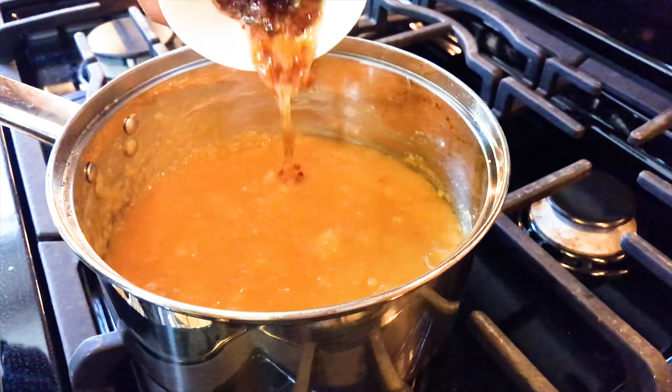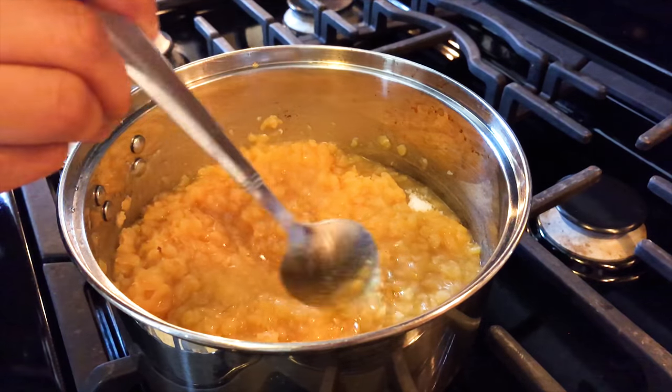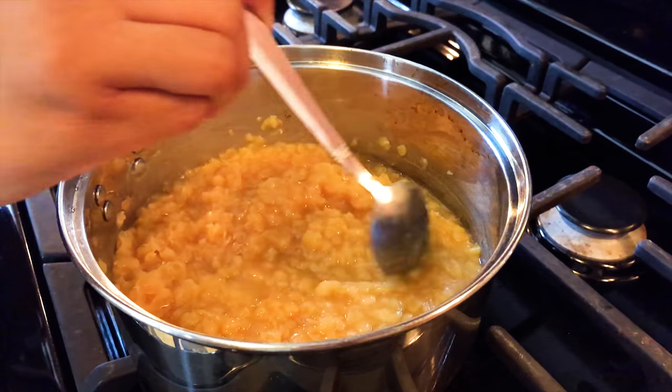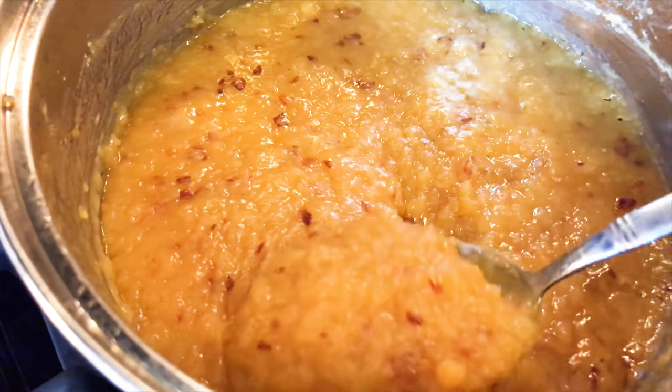Mix for a minute and then add the fried onions and the leftover butter. Stir periodically and keep cooking on a medium flame until more of the water evaporates and the mixture starts to thicken.